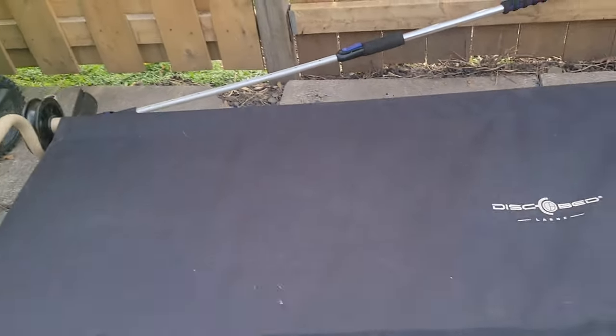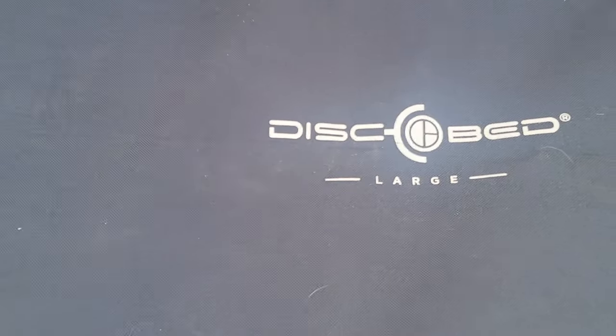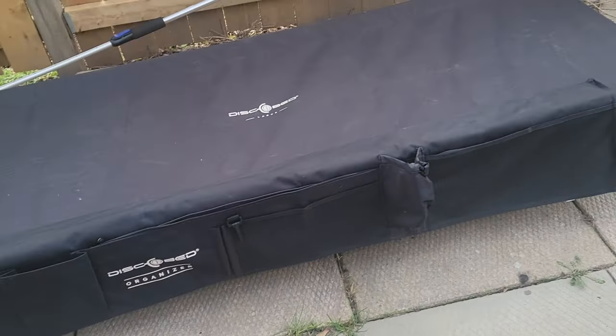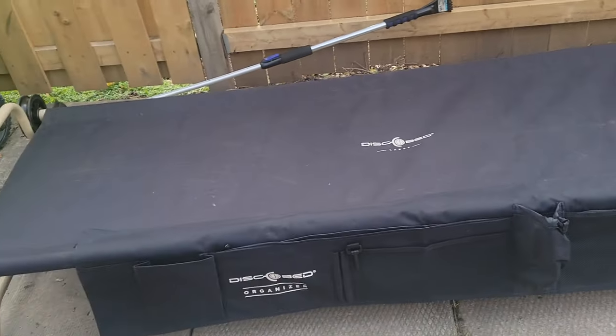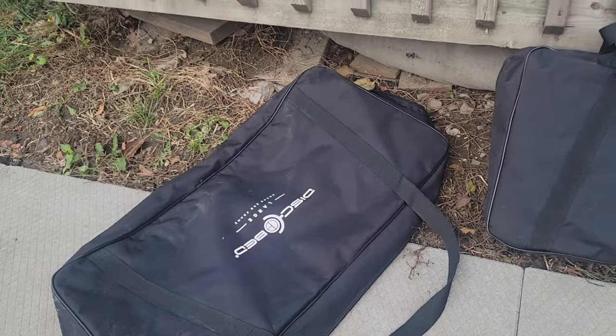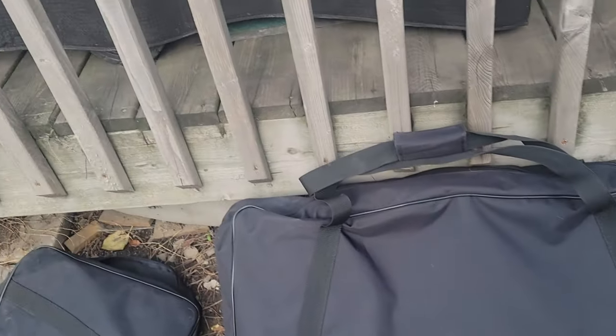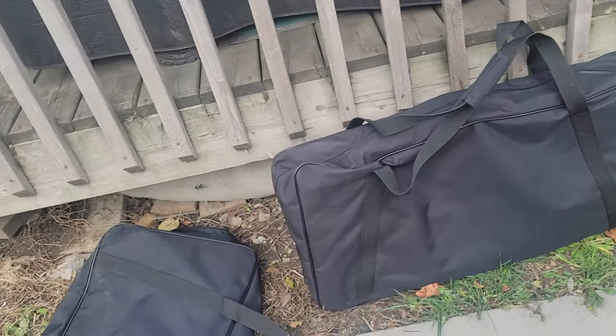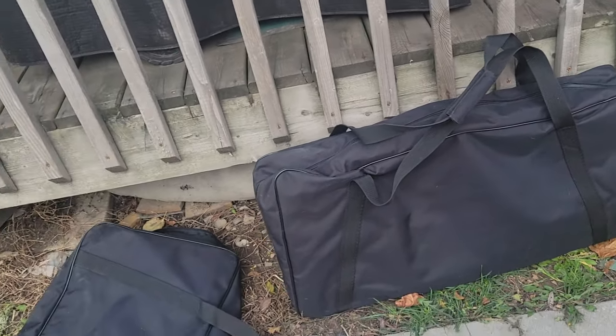You can see I use the Disco Bed large cot system in the minivan. I have already assembled this one — it's very easy to assemble on your own. They individually come in these carrying cases. Just to let you know, they're quite heavy, so if you have issues lifting heavy things maybe have somebody else do it. I'm going to show you how simple it is to put the individual cots together.